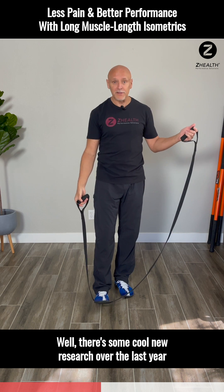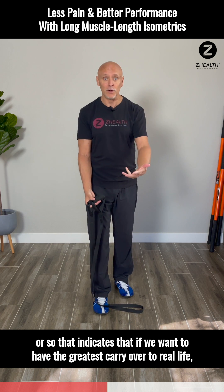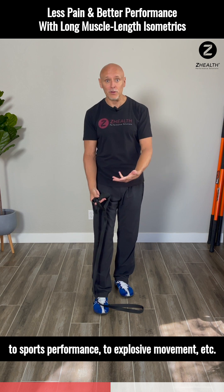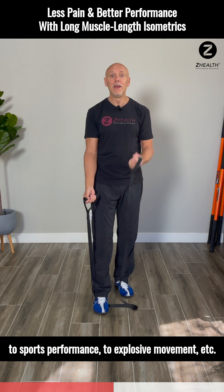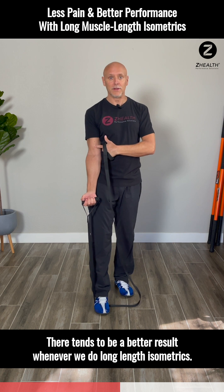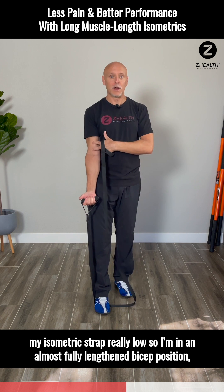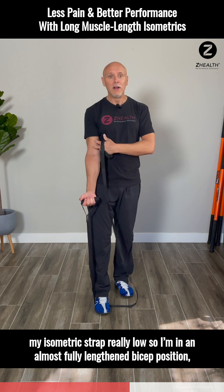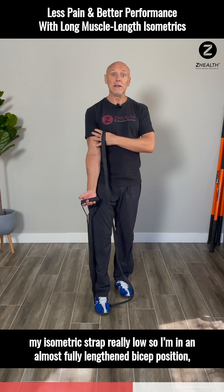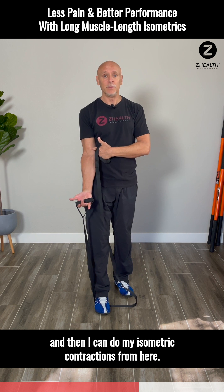There's some cool new research over the last year or so that indicates that if we want to have the greatest carryover to real life, to sports performance, to explosive movement, etc., there tends to be a better result when we do long-length isometrics. Right now I have my isometric strap released low so that I'm in an almost fully lengthened bicep position, and then I can do my isometric contractions from here.